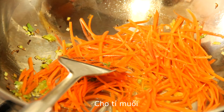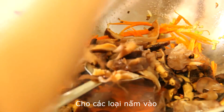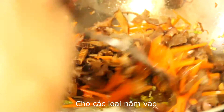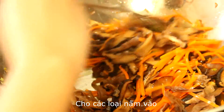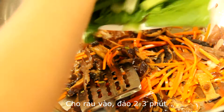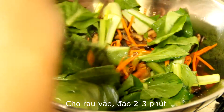Add a pinch of salt, then add all the mushrooms and stir a bit. Then we add in the vegetables and stir for about 2 to 3 minutes.